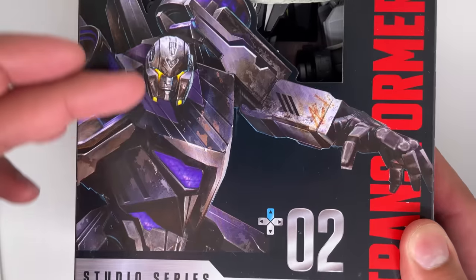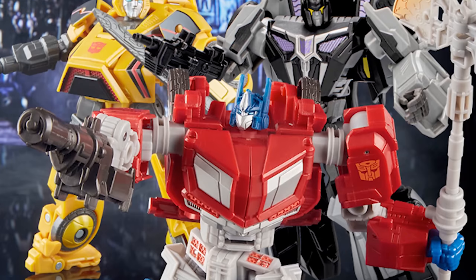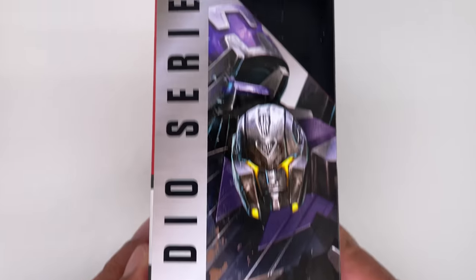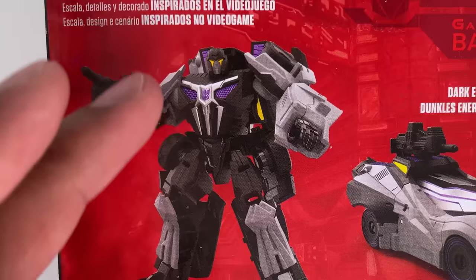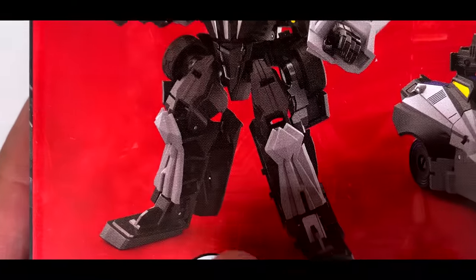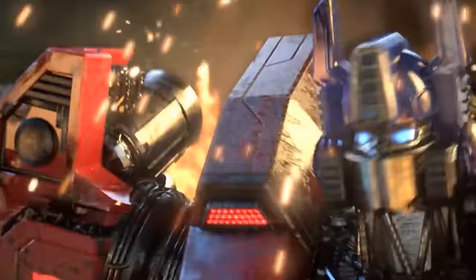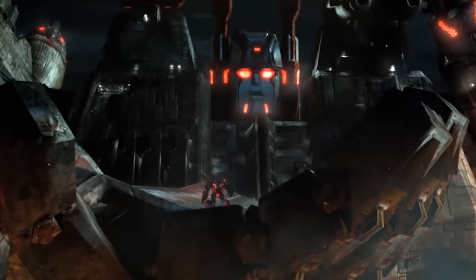Let's take a quick look at the box art. Basic artwork of Barricade over here — he's got a cute little heart. This is the second figure in this line. He doesn't look too bad from this picture, but I've heard quite a few bad things about him. I can already see the hollow legs over here. The vehicle mode doesn't look too bad so far — kind of reminds me of a Batmobile. By the way, if you guys would like to see me play the War for Cybertron game in a video, let me know in the comments below.